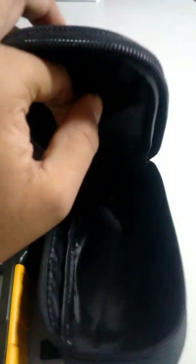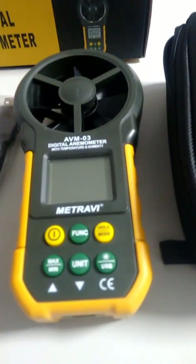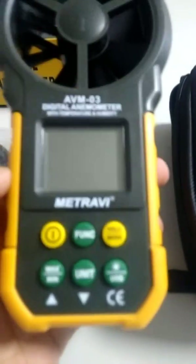The soft carry case has a small pocket for the user manual and is soft enough to prevent any damage to the meter while handling or transporting. Now let's look at the meter itself.